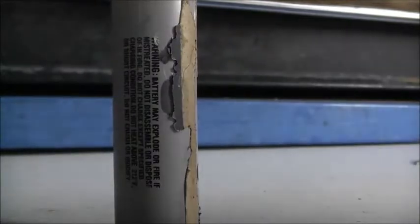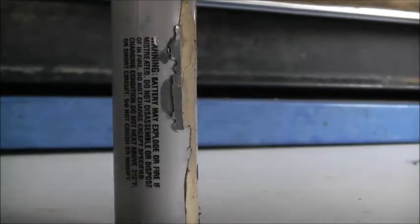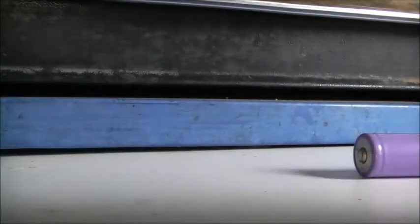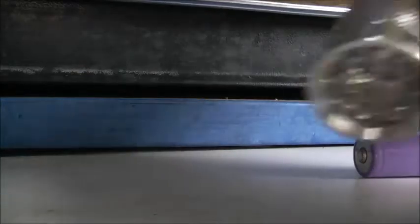I'm going to put this in the flashlight just to confirm that it's not passing any current, because it's just acting like a completely dead, flat battery. Turn the light on — nothing at all.